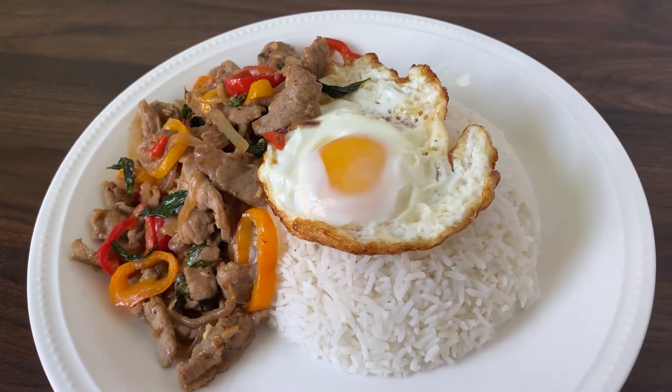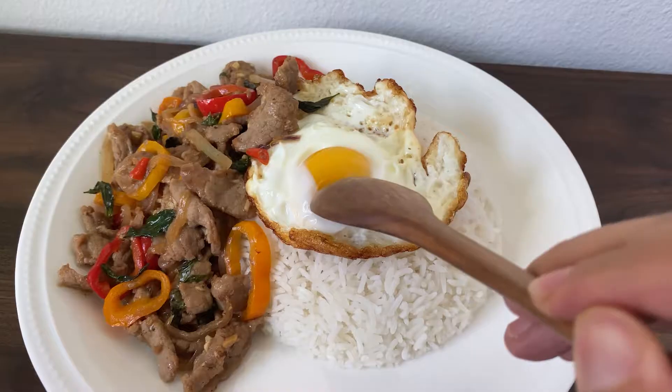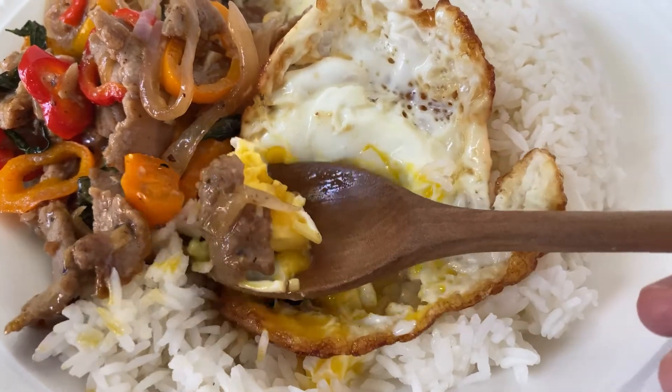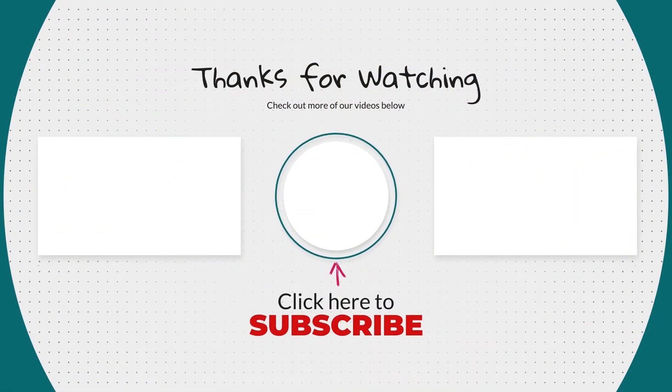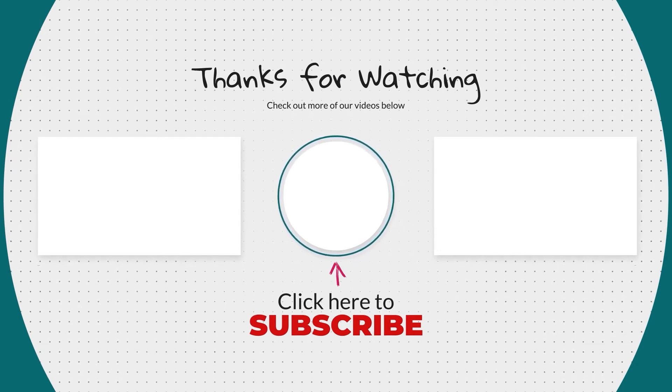Voila, it's done! The Thai basil just really adds a nice complex flavor to a very simple dish, and it turns out great. This is one of my favorite dishes for the summer. The Thai basil is very easy to grow and it's just a perfect herb for any kind of stir-fried dish. Thanks so much for watching until the end. Please leave us a comment below if you're going to give this a try. Don't forget to like and subscribe and click the bell button to get our future recipes.